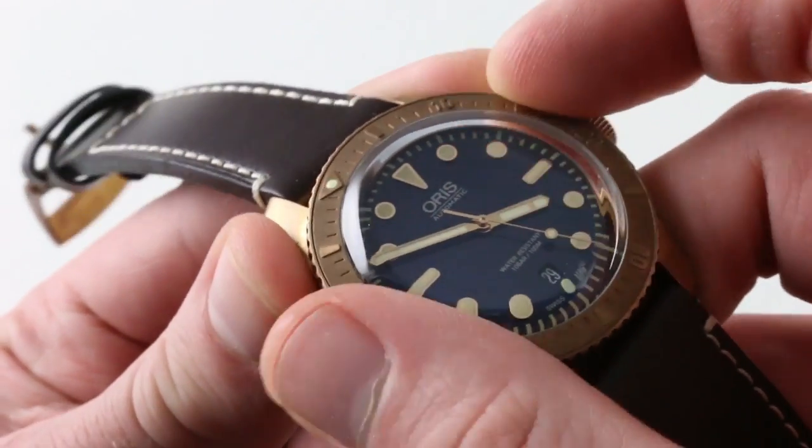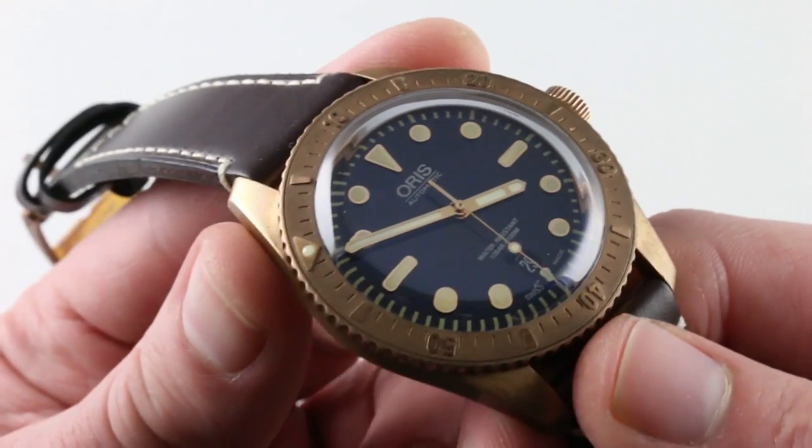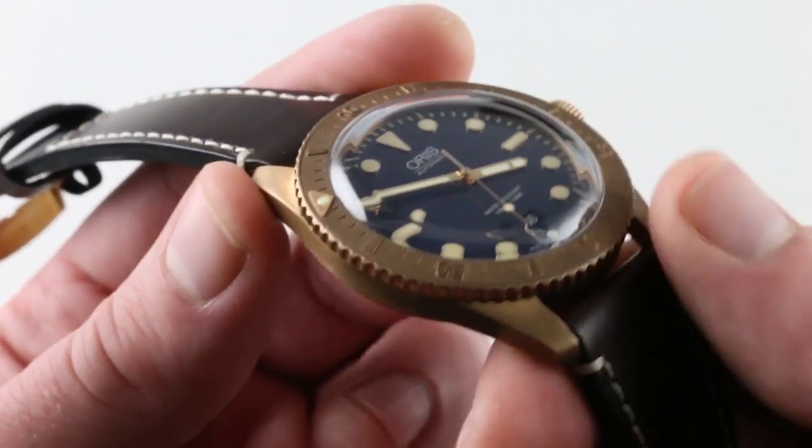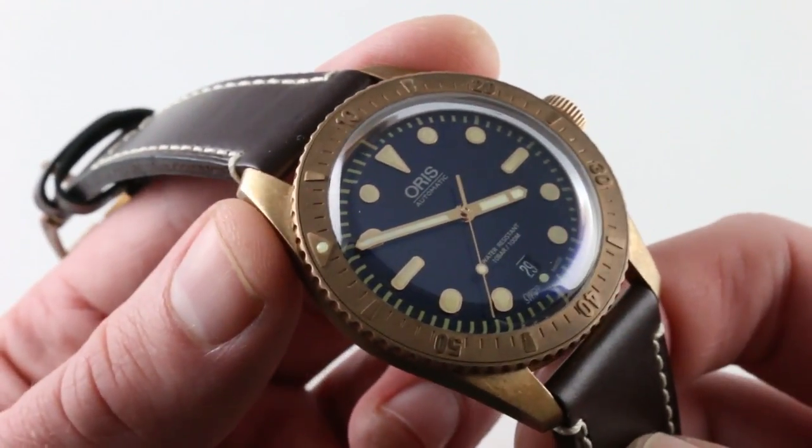Unidirectional rotating bezel — it is a true dive bezel. Luminescent, unidirectional rotating, 100 meters water resistant. It's a sports watch in every sense. You're going to want to throw it on some sort of textile or rubber strap, but this is a watch that is designed to get wet.